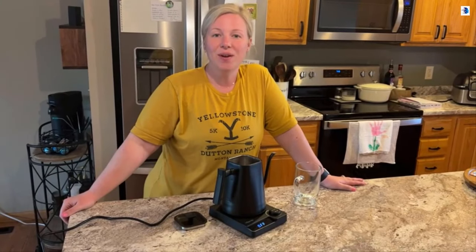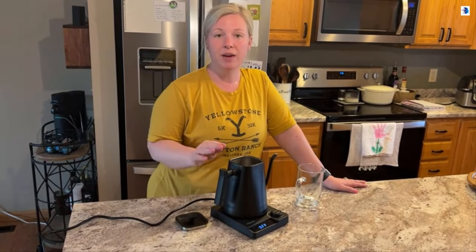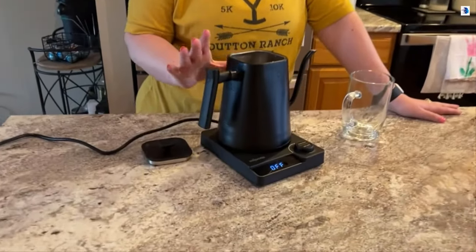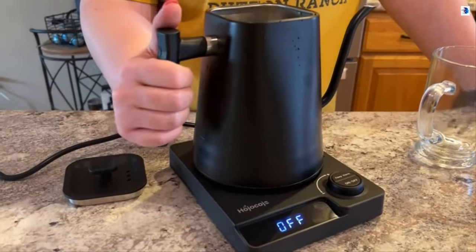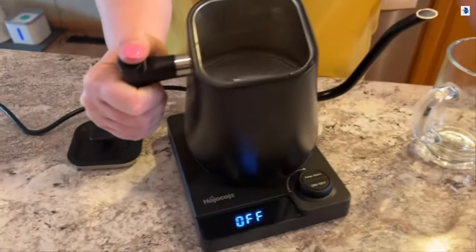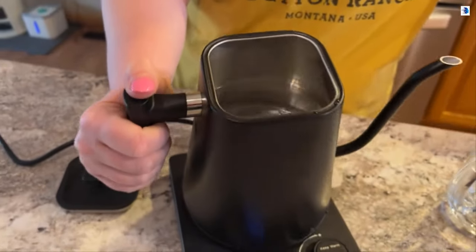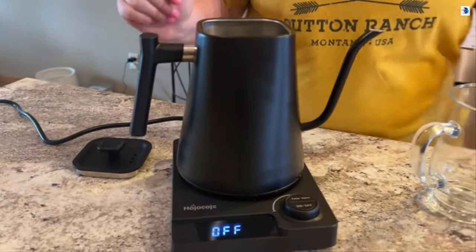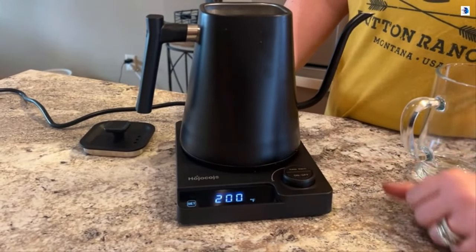Hey guys, how's it going. I wanted to share with you this beautiful gooseneck kettle that my husband and I recently got and added to our kitchen appliances. It's beautiful matte black. If you take a peek on the inside, it is 100% stainless steel so it's going to be rust-proof and food grade. I'm going to just turn it on for you because I want to show you how quickly this heats up.